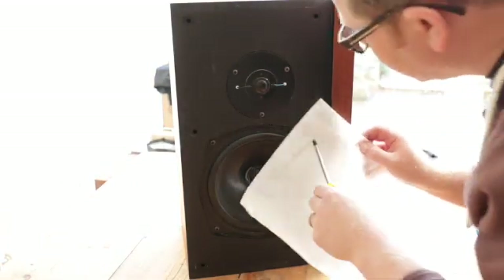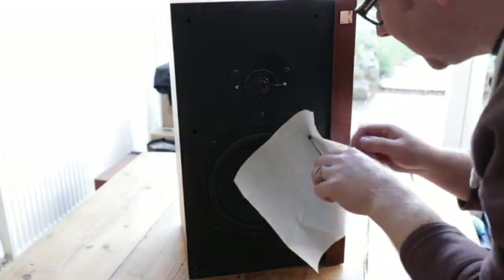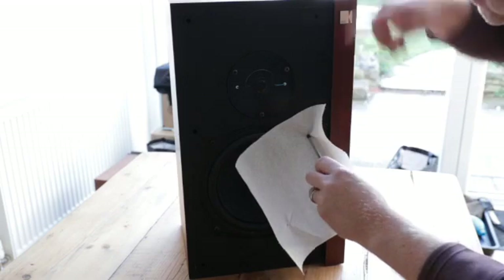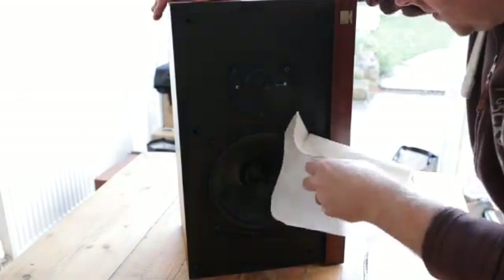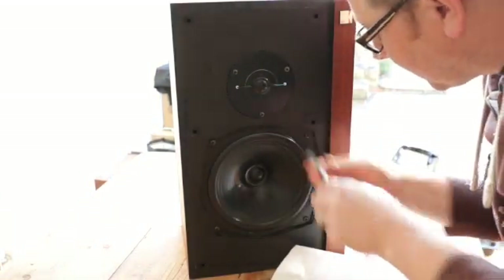I'll do this on this posi-drive — I'm just popping a little bit of kitchen towel in there so that I don't damage the screws, because I quite like everything to look just so. That's got me started off in there.